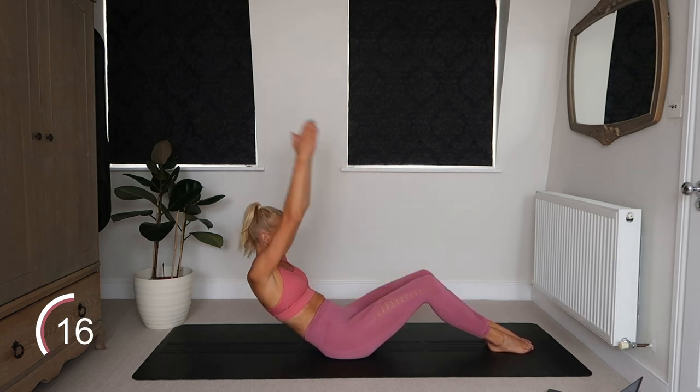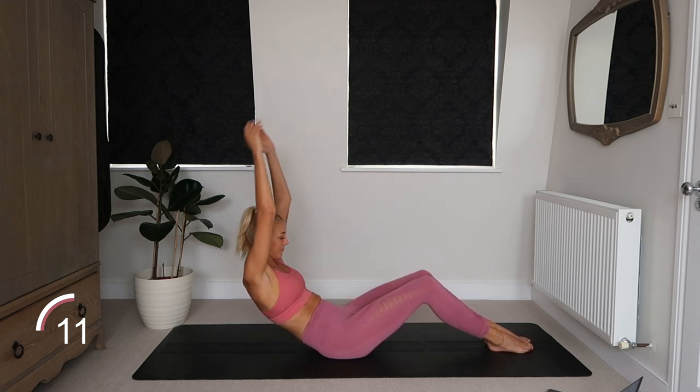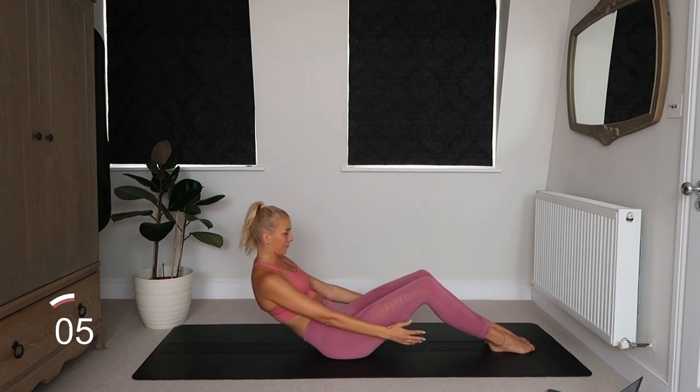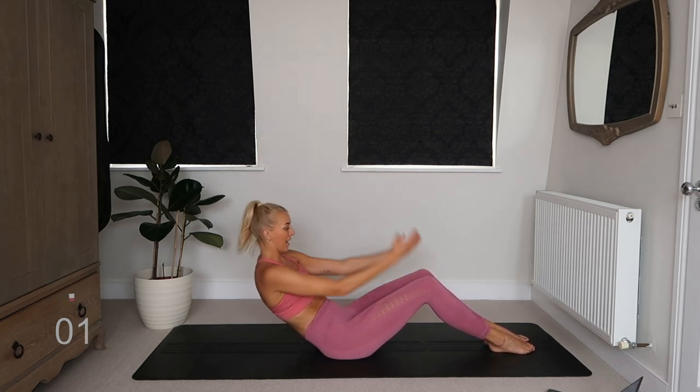If you can't keep your feet down, just bring your arms halfway up and down rather than going all the way above your head. But if you can, bring them up with me guys. Come on! We got this. Let's go. Three, two, and one.